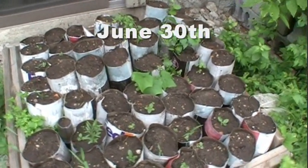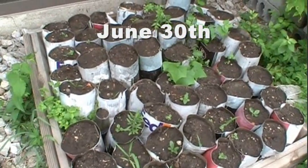It's been two months since the pawpaw seeds were planted, and so far the only things coming up are weeds.